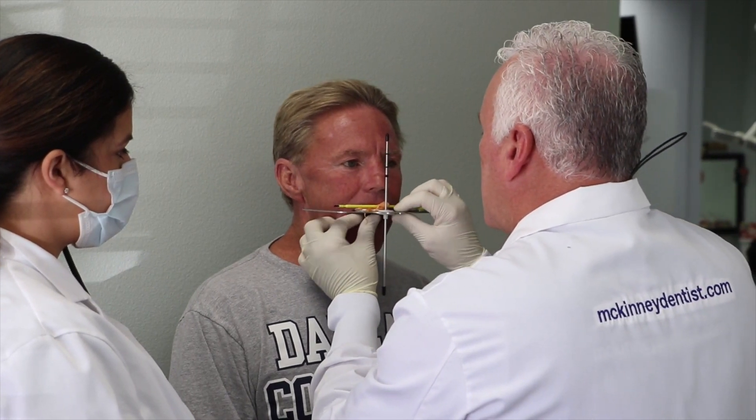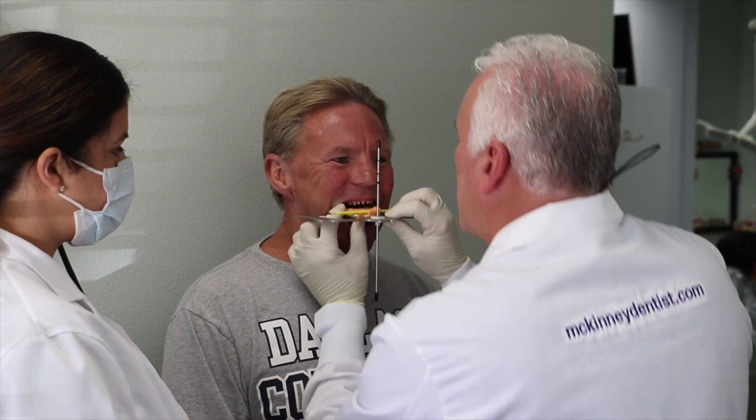I'm going to peel this out. Nice — and we got it.